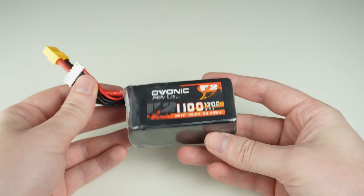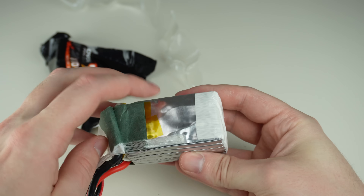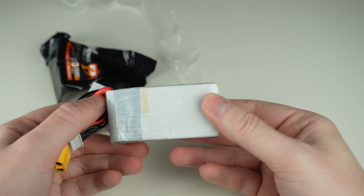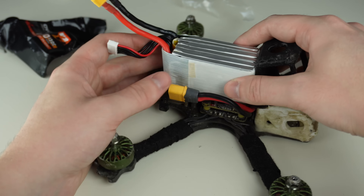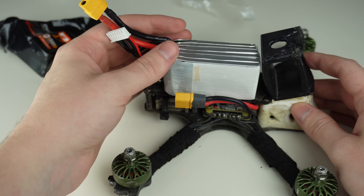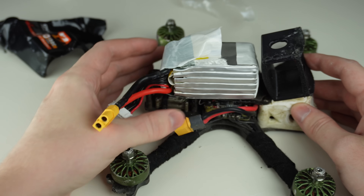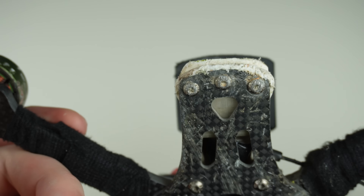One important thing about lipos: most good lipos have a little metal shielding on two sides of the pack. You really need to orient your battery so that these are on top. Don't lay your battery flat where all the cells get poked easily — instead let the metal shielding take all the impacts. It really doesn't take much of an impact to start a battery fire if you orient your battery the wrong way.